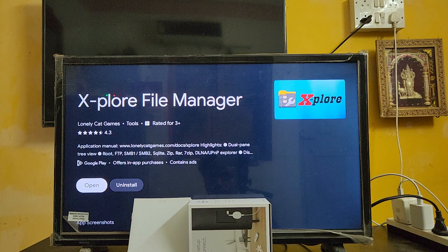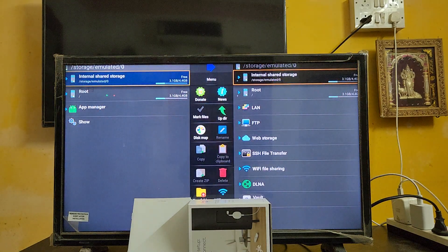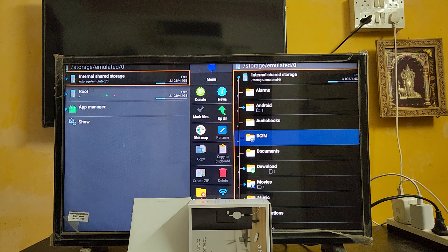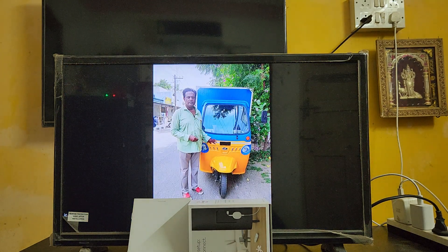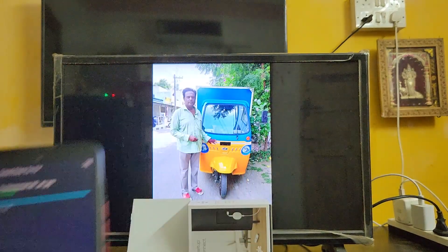Let's open the file explorer and go to the Downloads folder. Here you can see my image which I shared from my smartphone to the TV - it's right here in Downloads.